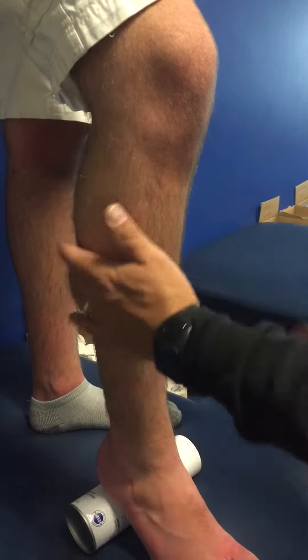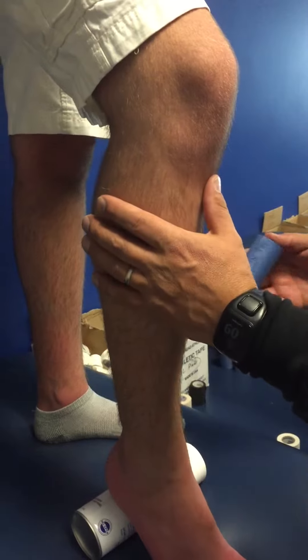We'll have them stand on something underneath the heel, just to flex that calf so it makes it a little tight. Put some pressure on that. So it actually flexes the calf — stand on it. There you go, now it's flexed.